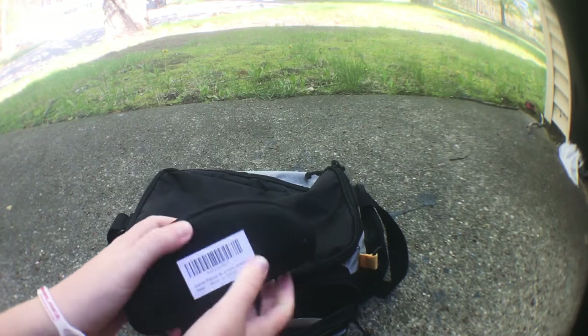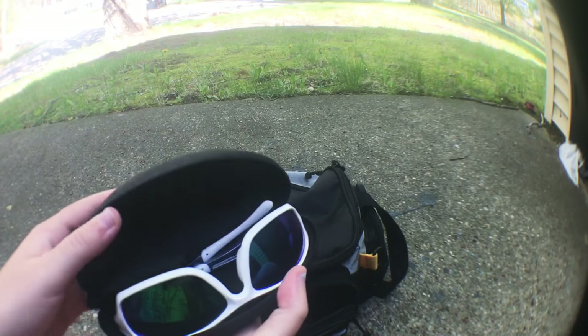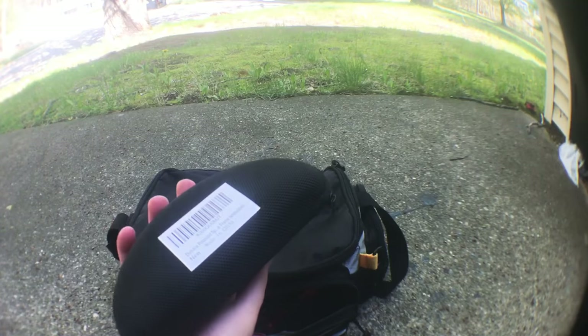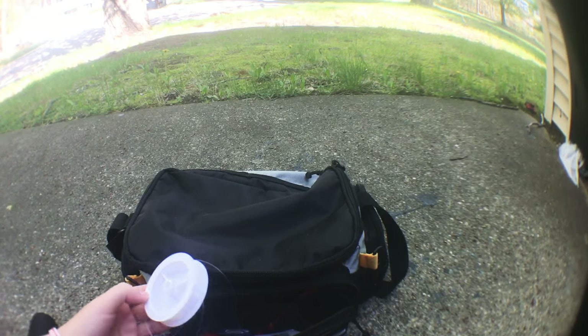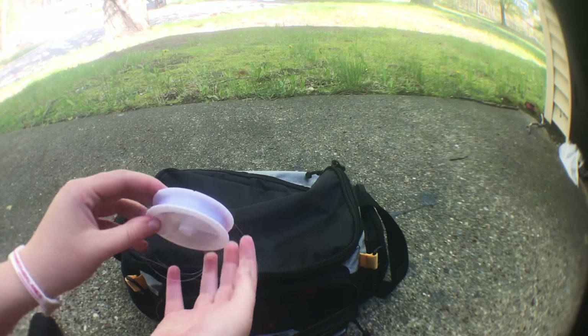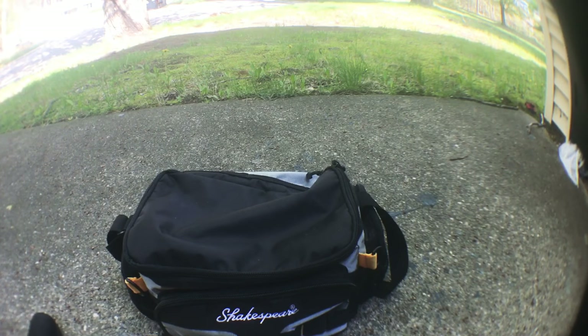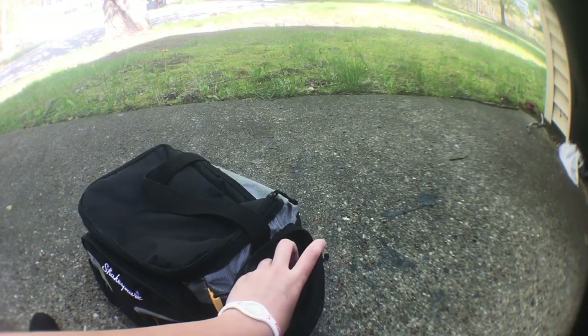In the tackle bag itself I've got my polarized sunglasses, which I got from Amazon for like 12 bucks — they work really well. I've got some old line — I don't know why I still have that in here, just in case. Some bobbers, some string to take fish home, which I probably won't use since I don't know anyone who wants fish. Anyway, let's go on to the hooks.